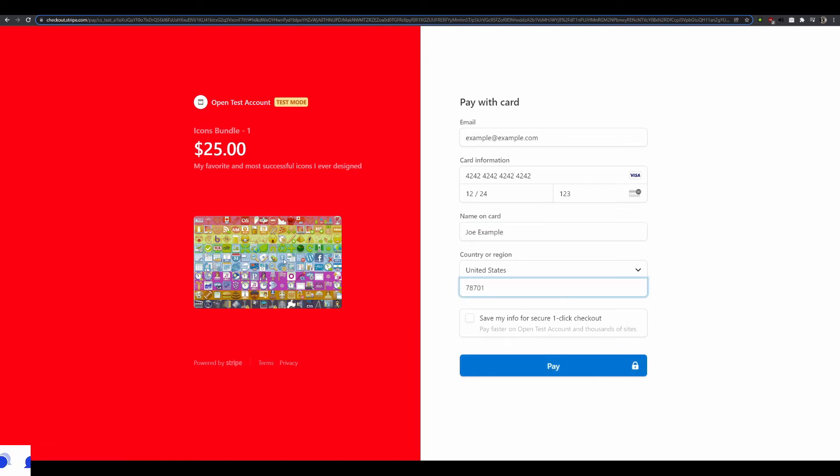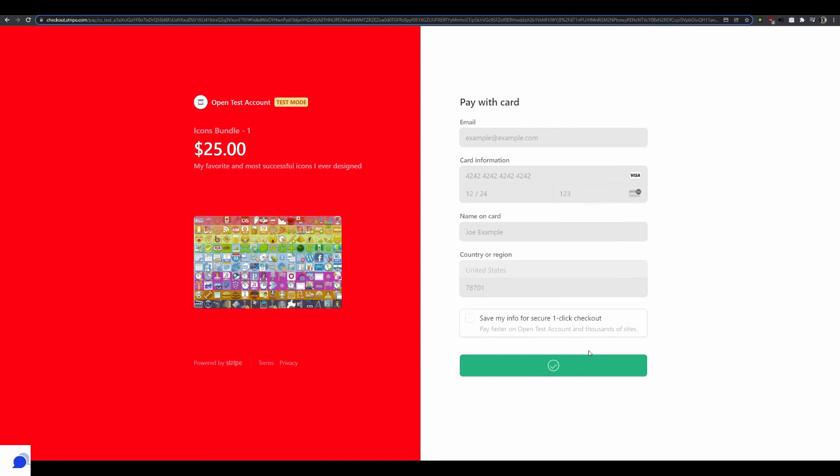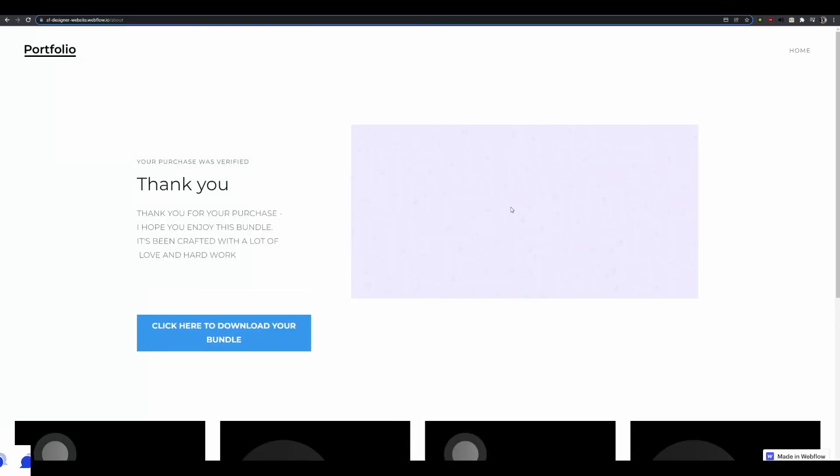Because I added an image when creating the product, it displays on the checkout page. I press 'Pay' and since we're in test mode the payment goes through, and I'm redirected to the thank-you page in Webflow — which I can customize however I want. From there I could attach the icon bundle download for customers.